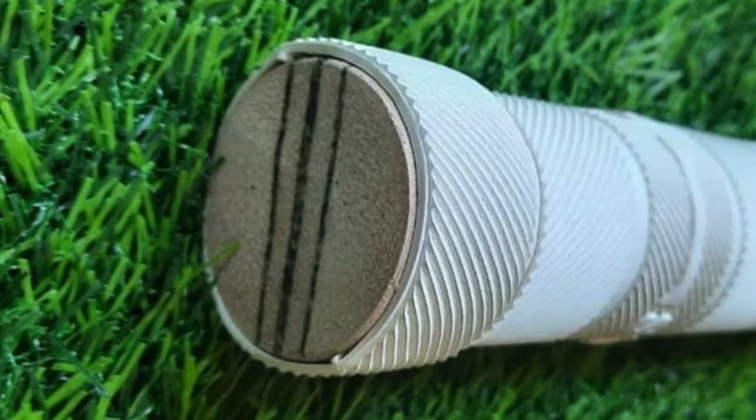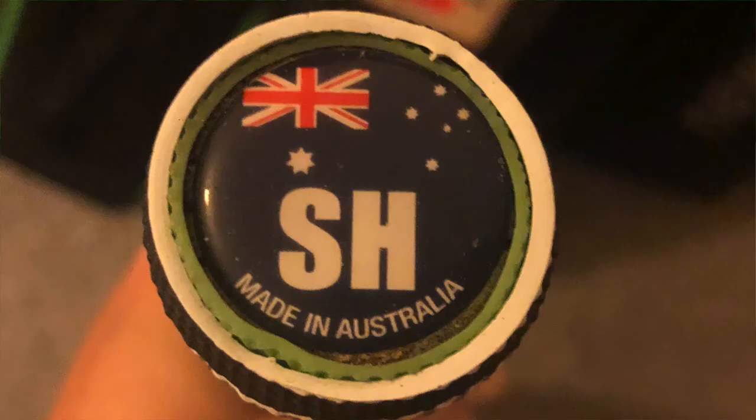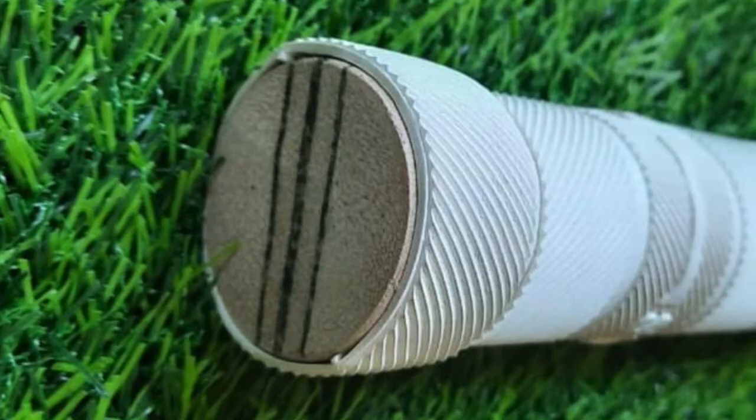There'll also be markings on the top of the handle to confirm it's a legitimate grey nickels bat. If it's one from India it will have 'SH' or 'short handle' stamped on it. If it's one from Australia it will have the Australian flag as a sticker on the top. If it's one for the UK market it would have a Union Jack on top. The fact this one doesn't have anything on the top indicates it's not a legitimate grey nickels bat.